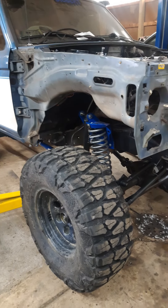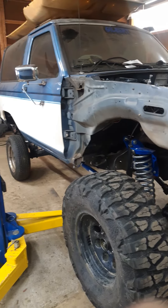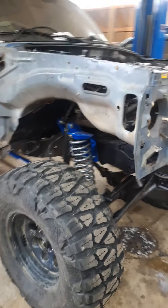Hey everyone, my name is John Parks. I am owner and driver of Gilbert. It's a 1987 Bronco II.